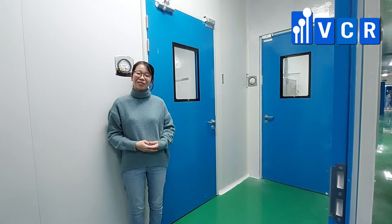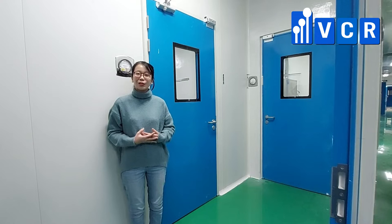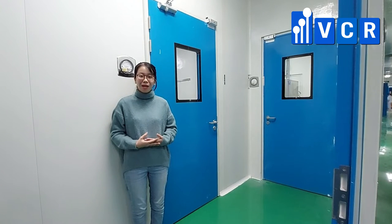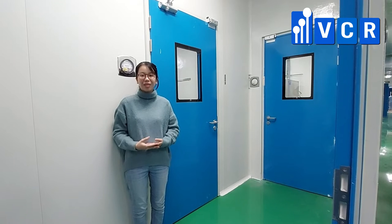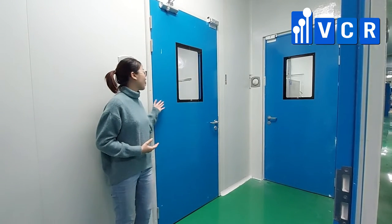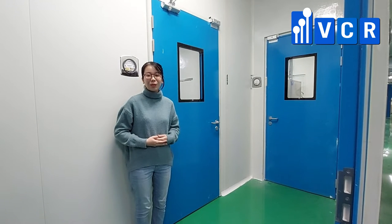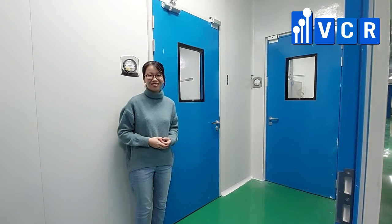Hello, this is Vietnam Cleanroom Equipment. Welcome back to our channel. Today, I'm going to show you a product that VCR supplied to MediPlantex Pharmaceutical Company in Vietnam. It is Cleanroom Steel Doors. So, let's find out.